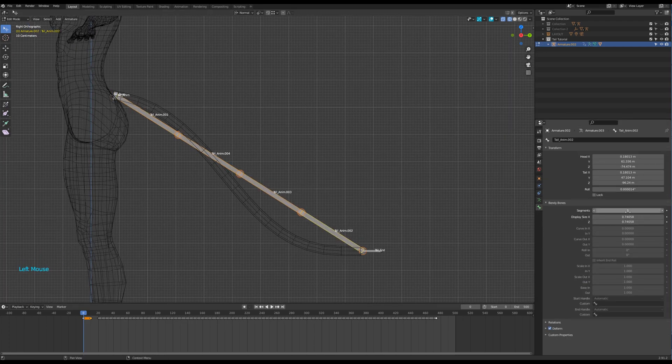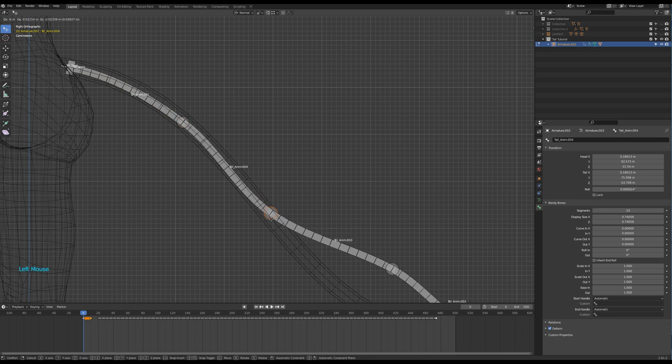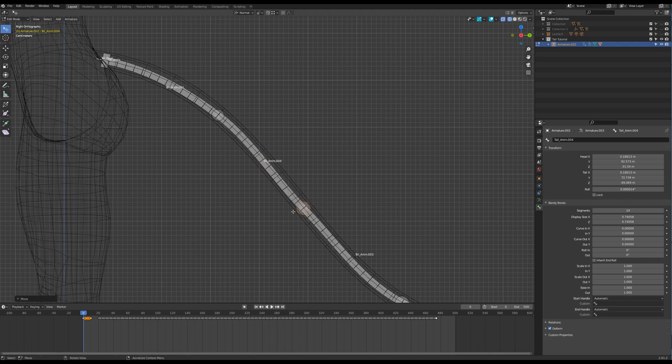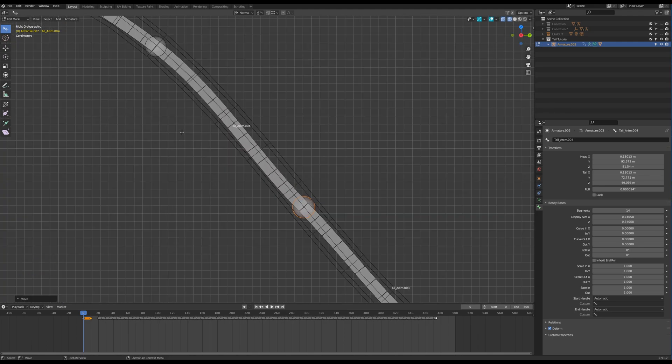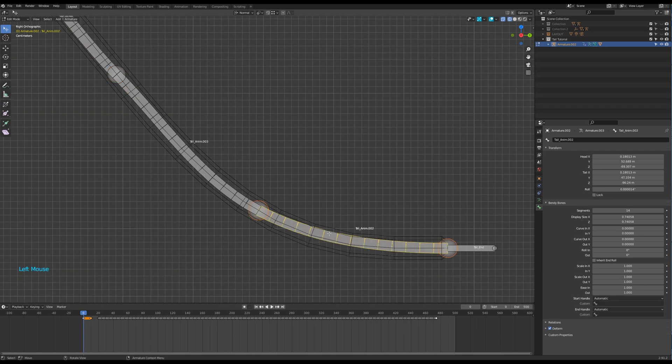Add more segments to these bones — I love segments. Put the bones in the right place. Depending on the shape of your tail, you may have to play with the Y in and out parameters.